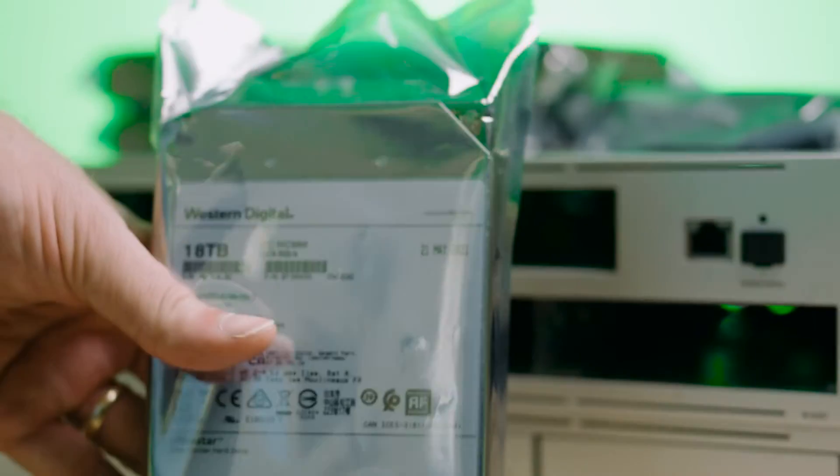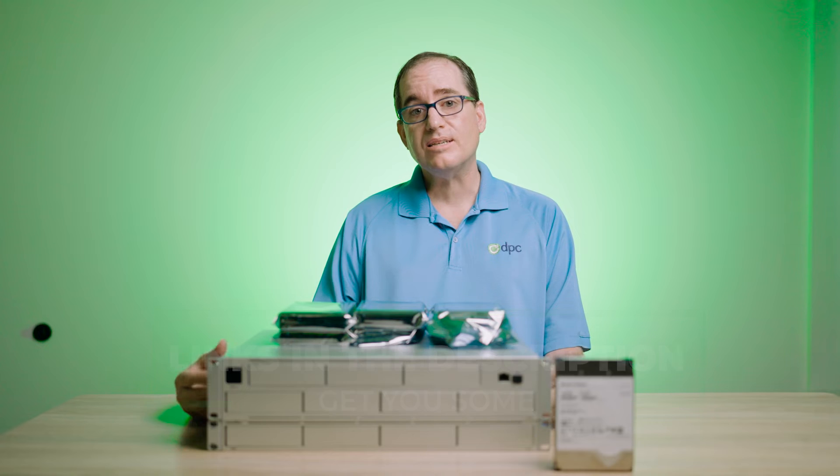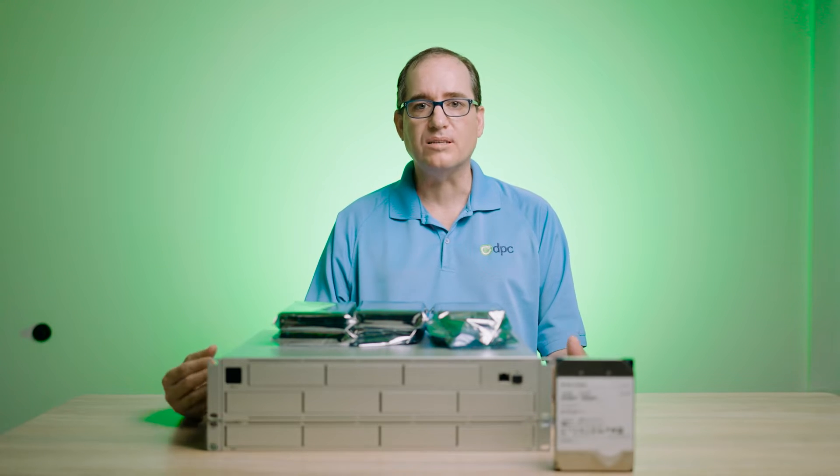We're going to put in seven of these Western Digital 18 terabyte hard drives. I'll put a link in the description down below if you want to pick some up for yourself. We're going to walk through that upgrade process and how long we're going to be able to get in recordings once we have all seven 18 terabyte hard drives in the unit.